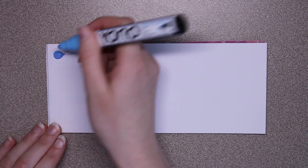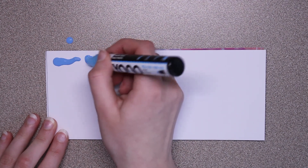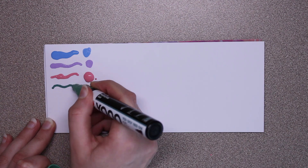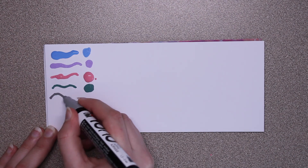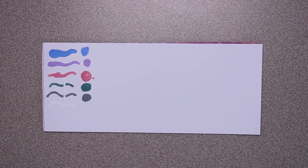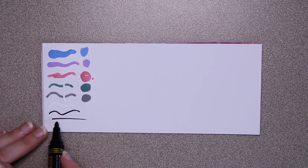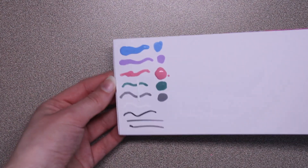That came out really fast! I love this color. Just one pump and it's already out. Very opaque. And last we have this, which is a black permanent marker. That's what they all look like — I really like all these colors.